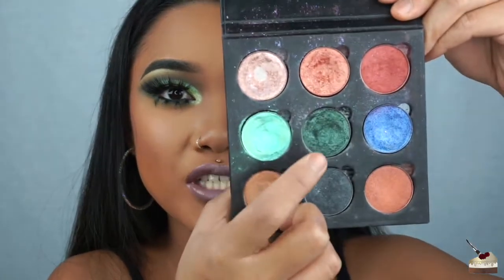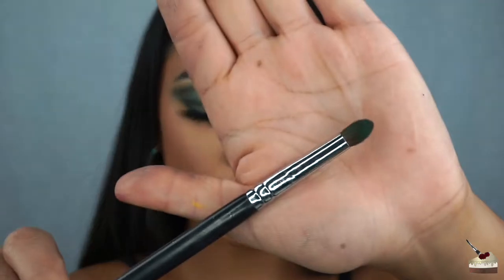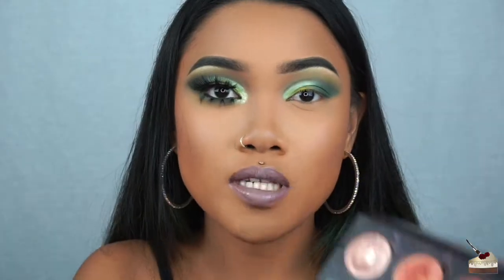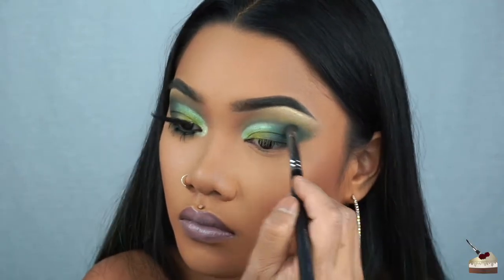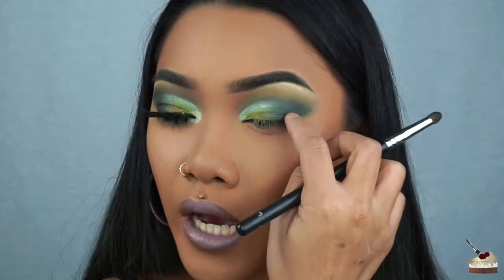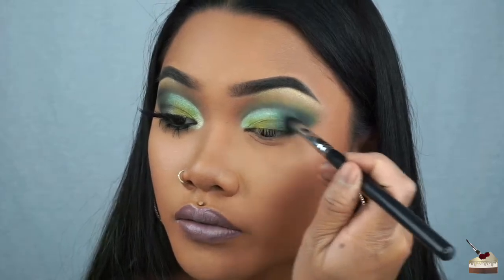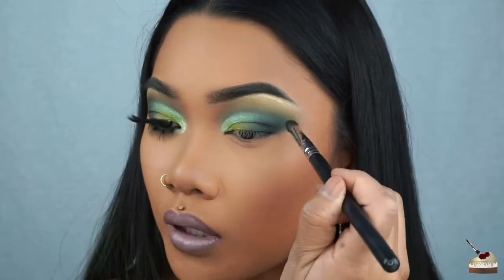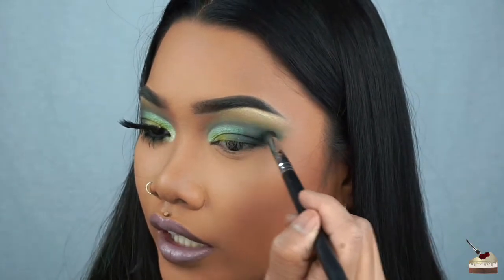Now I'm going back into those two green shades with my Morphe 222 brush and blending those two colors on my outer V. I'm also going to grab some of that gunmetal color. Now I'm taking this black and focusing it on the line of my lid. I'm also going to apply this to the cut crease line and define it a little bit.